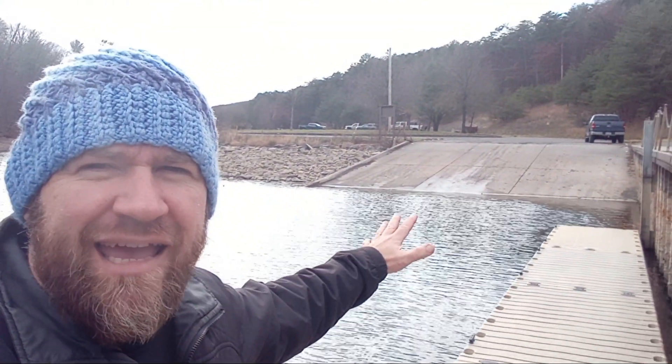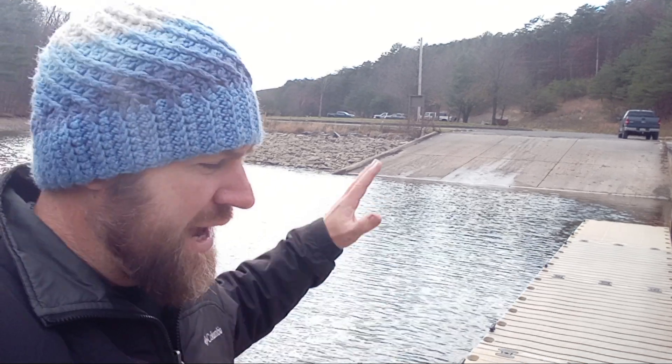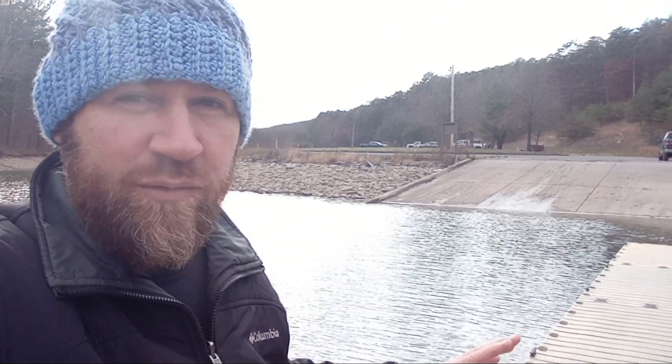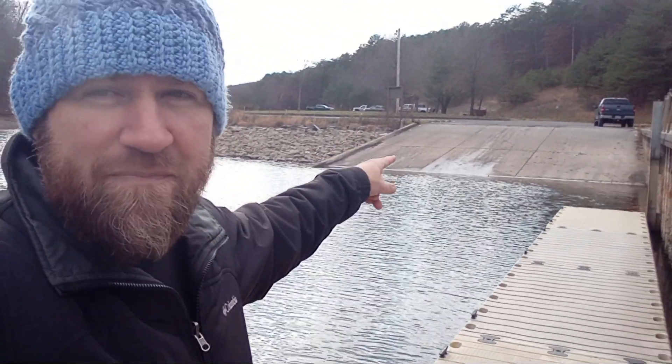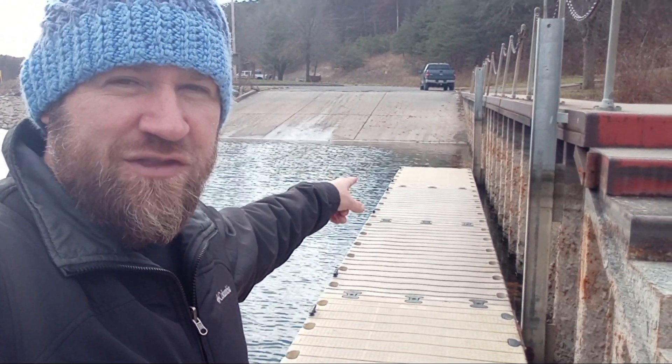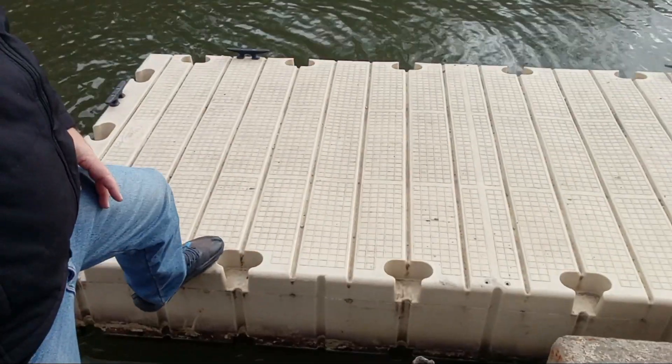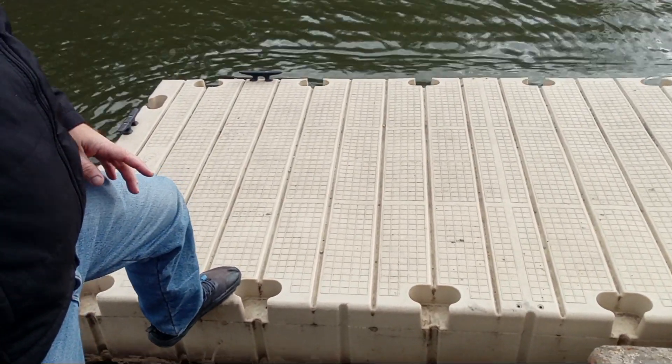That's looking back at the ramp there, and that's a great launchable ramp. I expect this to stay launchable. Relatively speaking, they could draw this all the way down like they did last year and it was perfectly launchable. That ramp gets really long and that end of the dock will be up on the ramp sitting, but back here where I'm standing it'll be just fine — you can still launch. I will point out that if you have a little bit of a balance issue, this dock has a lot of kick to it. So whenever you come out to use this, just take a moment and remember that when you step onto it, it's going to push away.